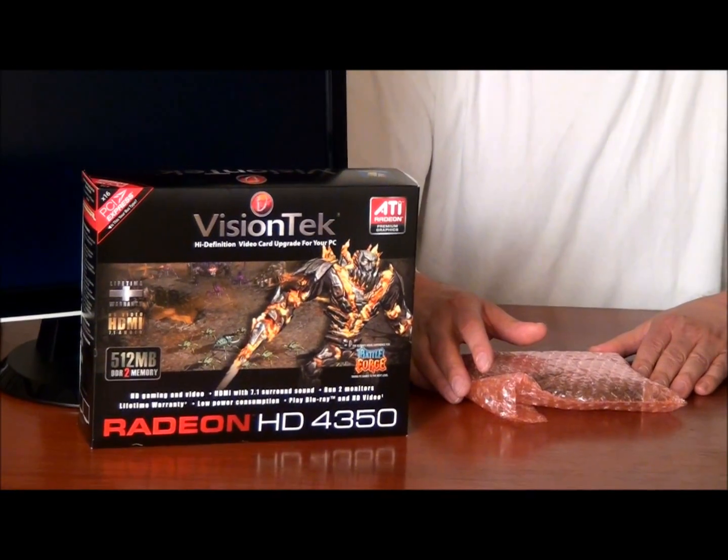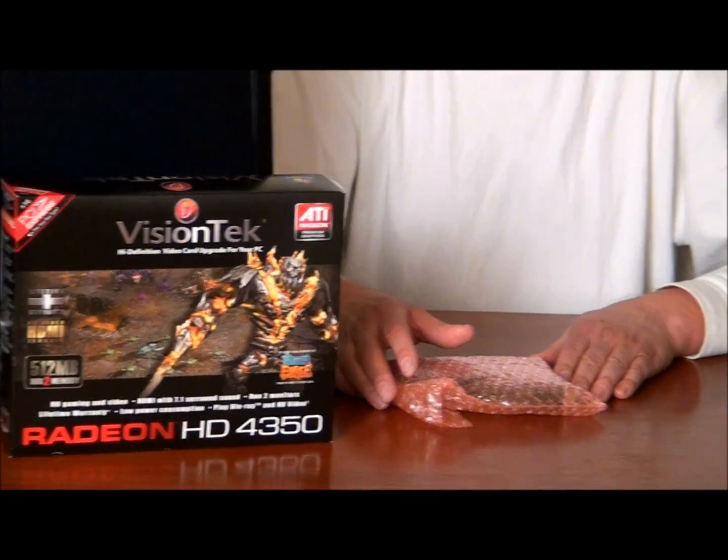Today we're going to be adding an extra monitor, usually an LCD monitor — pretty inexpensive these days, just low hundreds to get a very decent 20 to 22 inch LCD monitor. It's a good time to think about upgrading your video card. You're going to need to have two video outputs. Today we're going to be using a PCI Express card, the Radeon HD 4350. Not a real top of the line card, but for our compact PC we're adding it to, it's going to add a little boost to performance and allow us to add the two monitors.